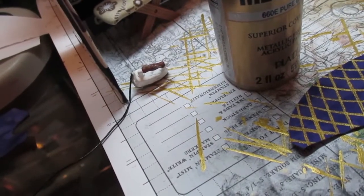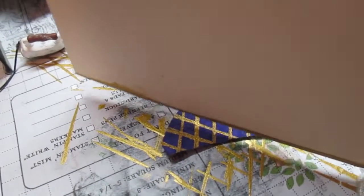I found this purple fabric, but I couldn't find the gold patterned fabric, so I recreated it with gold acrylic paint and a straight edge.